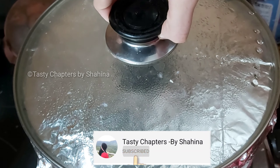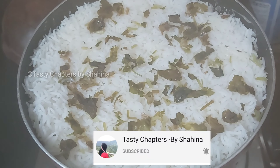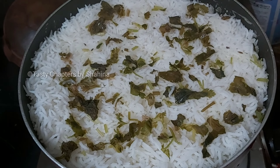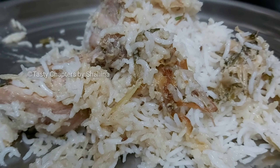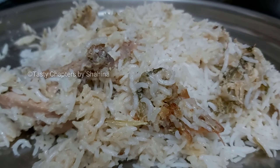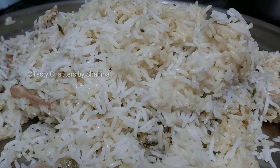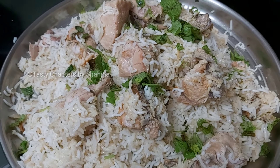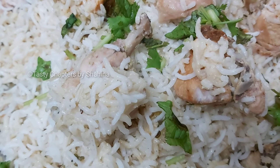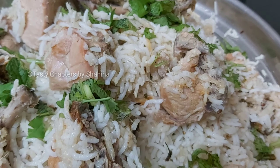Now we are going to open the lid. This is a great dish and it is very good. It will be a bit creamy. It is a simple dish. You can add cashew and cream to add a rich flavor. You can add the full recipe list in the comments.